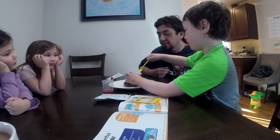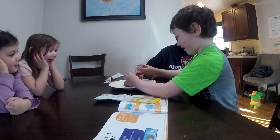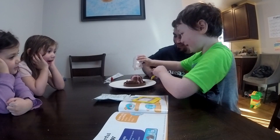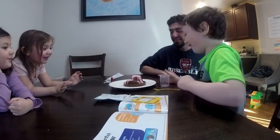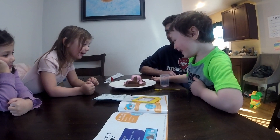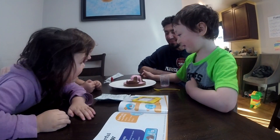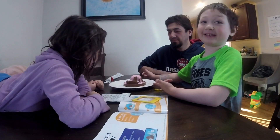Alright, Dr. J, I think it's about ready. Move your hand, buddy. I did all of it at once. It's a real volcano. Wow, it's a real volcano.